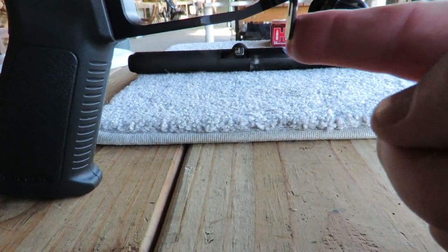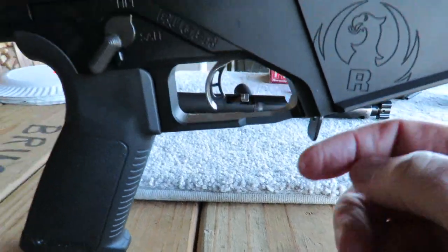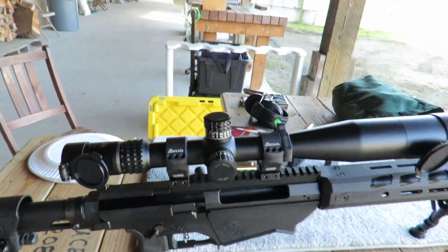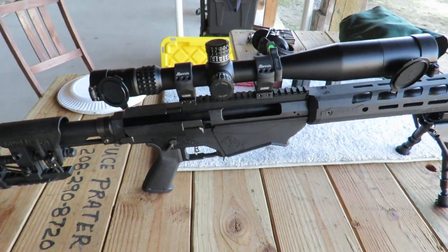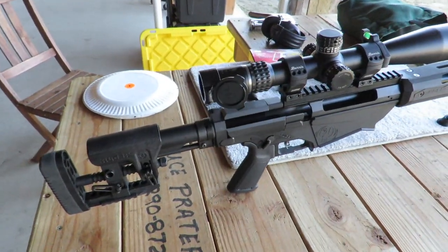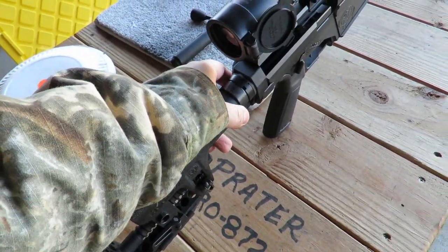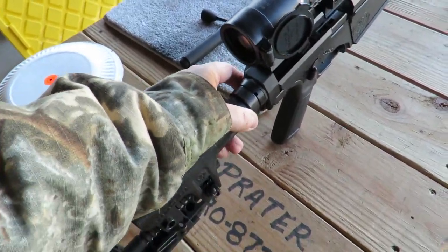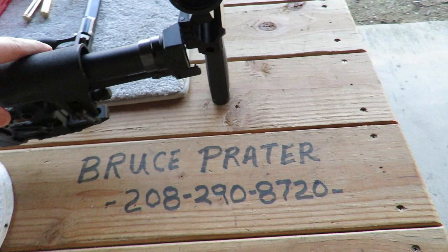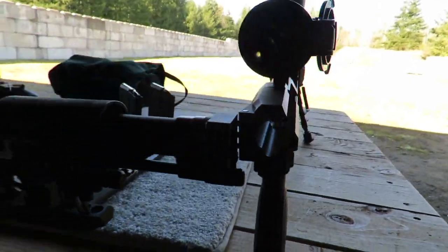The magazine release is right there — a spring-loaded release. When inserting the magazine, you have to have it perfectly straight to slide it up into the magazine well; some people have a little trouble getting it lined up. To install the bolt, the shoulder piece must be opened first by pressing a button on the side, which releases and opens the shoulder piece so you can run the bolt down the receiver.